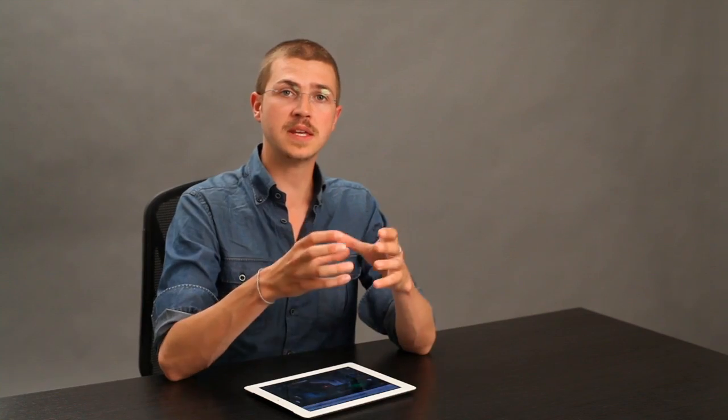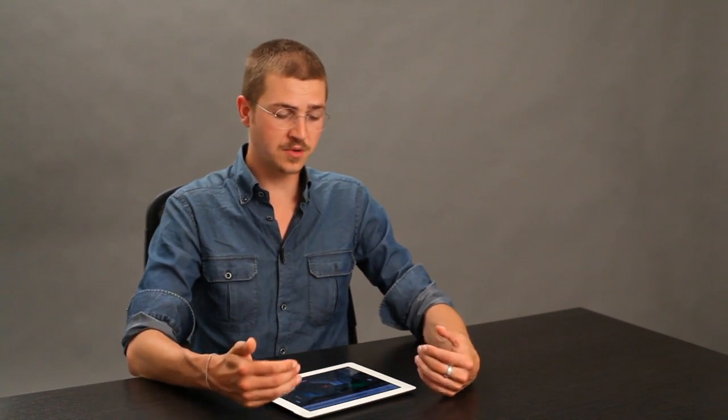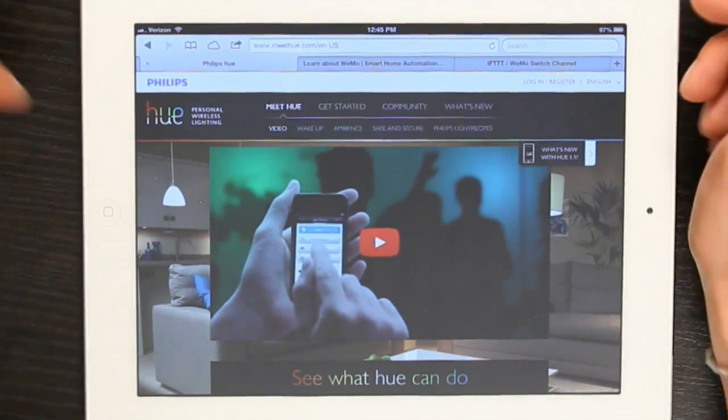First is Hue. Hue is only available at Apple stores and it includes a package of a Wi-Fi base unit and three starter bulbs. Those bulbs all speak to the base unit so that you can use an app on your iPod Touch, iPad, or iPhone to control the brightness and hue of those bulbs. You can check it out at meethue.com.